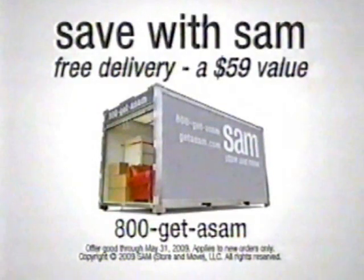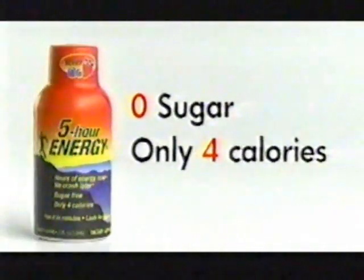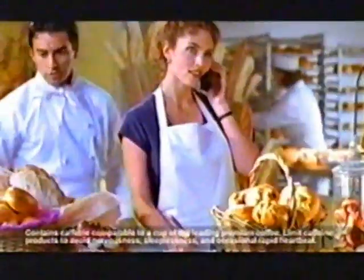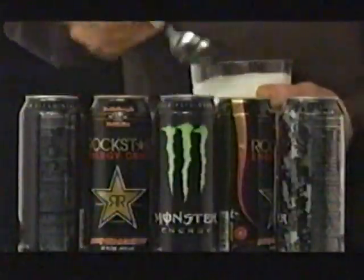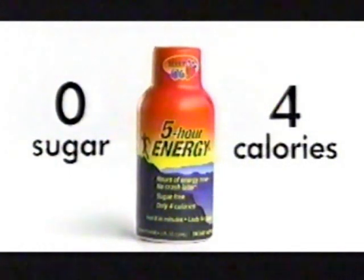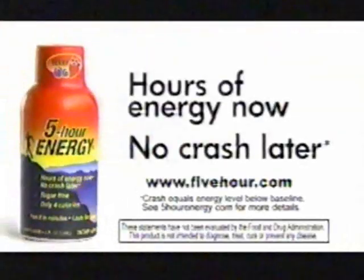Mention this ad and get free delivery now through May 31st — a $59 average savings. How much sugar is in these energy drinks? Let's find out. While waiting, you should know: Five-Hour Energy contains zero sugar and only four calories. Its blend of B vitamins and amino acids can help you feel awake, alert, and productive for hours without the crash or jitters. The answer is 12 — over 12 teaspoons of sugar and 200 calories in these energy drinks. Zero sugar and four calories in Five-Hour Energy. There's a reason people choose Five-Hour Energy two and a half million times a week. Five-Hour Energy: hours of energy now, no crash later.